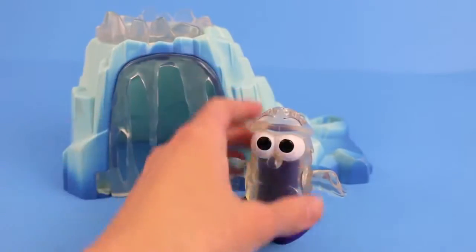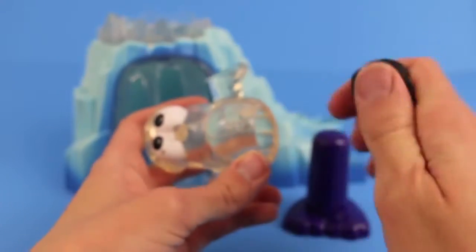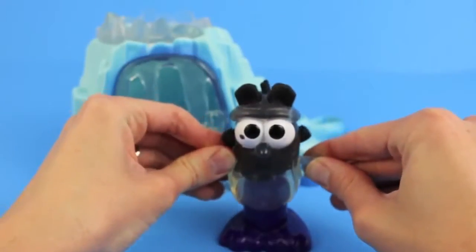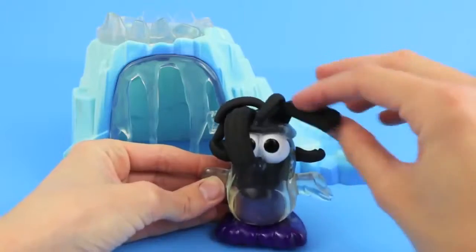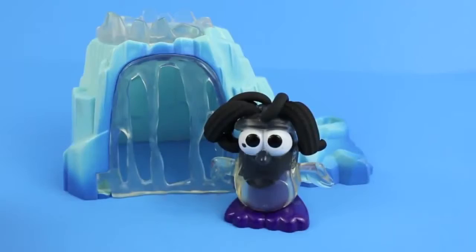We'll start by playing with the most adorable piece in the set, the Penguin. We're going to load it up with some black Play-Doh, and then push the Penguin down on its feet to extrude the Play-Doh. Oh my goodness, look at all those Penguin feathers. We've got to move those feathers out of his face. There you go, now you can see his cute little eyes.